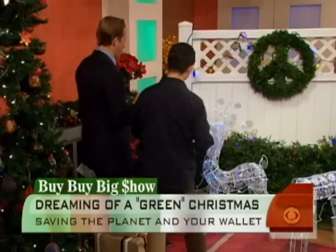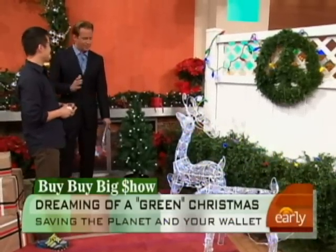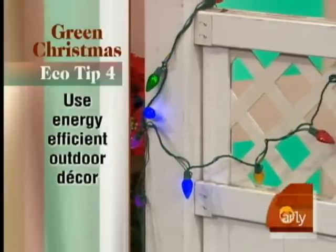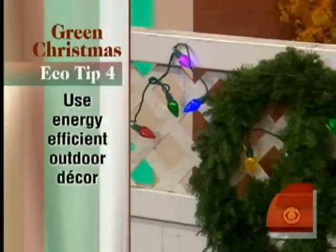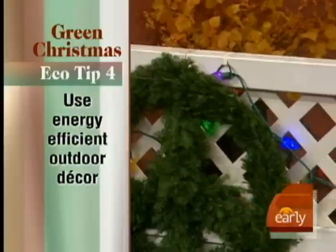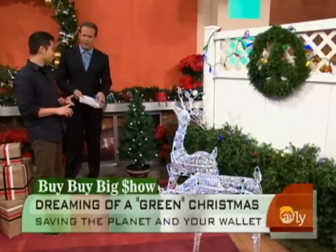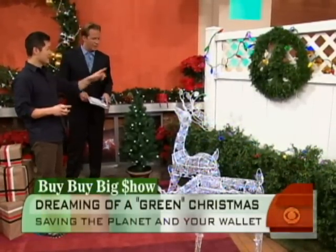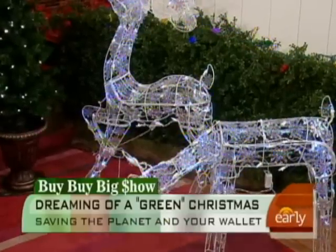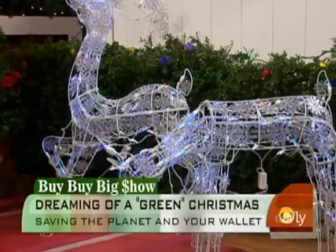Now we're going to head outside. Everybody loves to decorate the outside of their home — a little Clark Griswold-ish. That's where a lot of your electrical use comes from, outdoor lighting you never turn off from Thanksgiving all the way to the end of the year. So these are also LEDs — light-emitting diodes. These beautiful ones are from Lowe's Home Improvement. They use so much less energy, you can plug them in and forget about them. They're safe because they don't get hot, so there's no risk of fire. You can get different kinds of string lights and pre-wired topiaries — they'll still light up the entire neighborhood, and you're not wasting money.